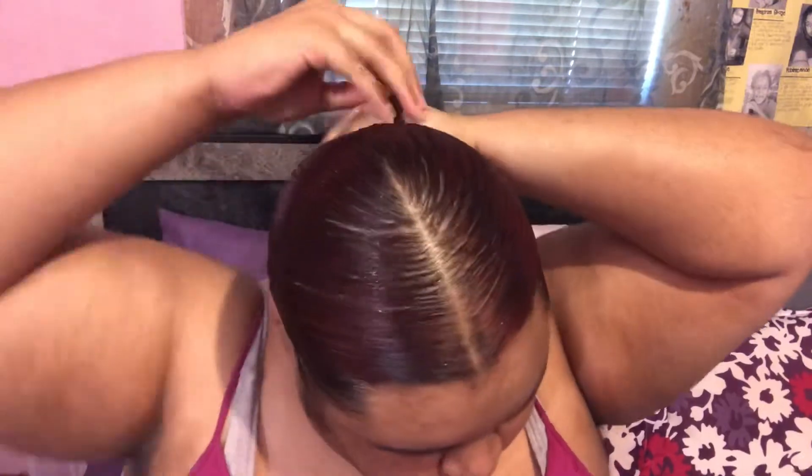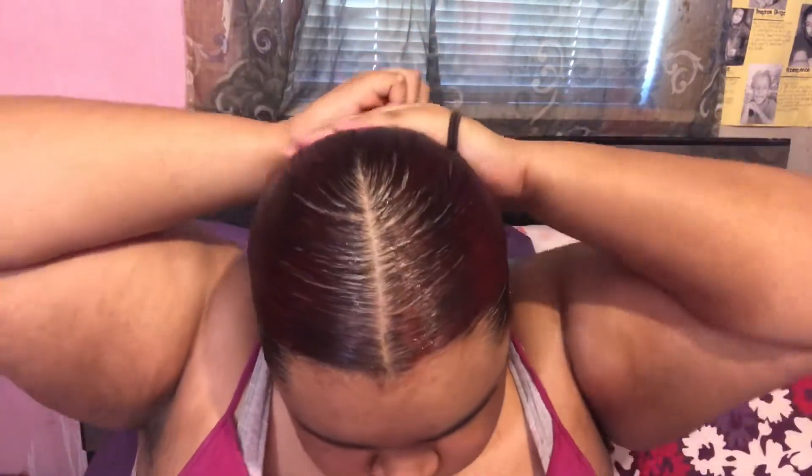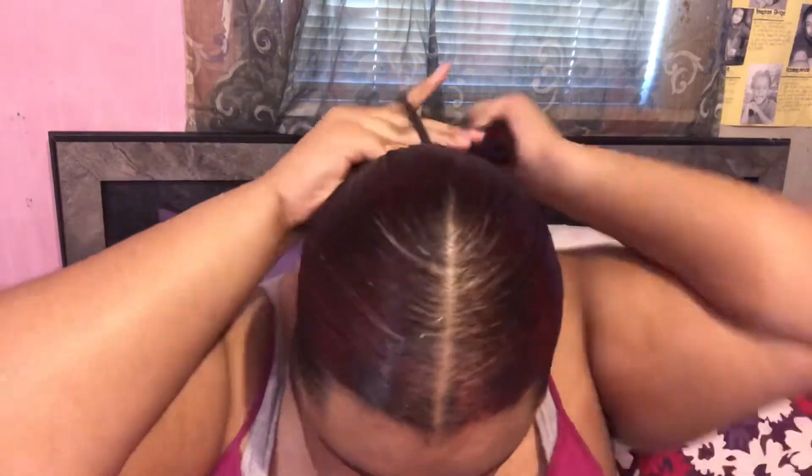Once I'm satisfied with how smooth I got it, I'm going to go in with my ponytail holders and put that on. I wrap it around as many times as it would go — maybe up to four times — and I made sure I got it nice and tight.